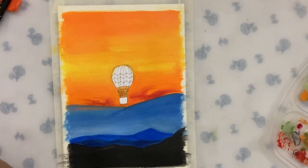It's time to paint the hot air balloon, and for its outline I am using Tombow's Wooden-U-Soup Brush Pen.